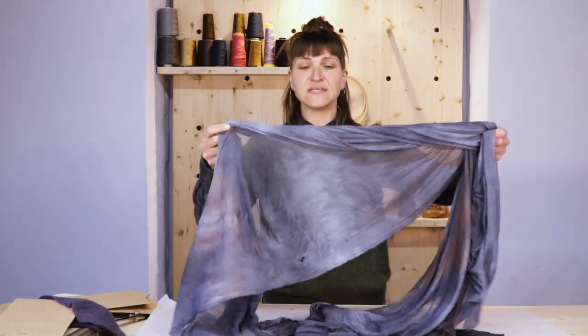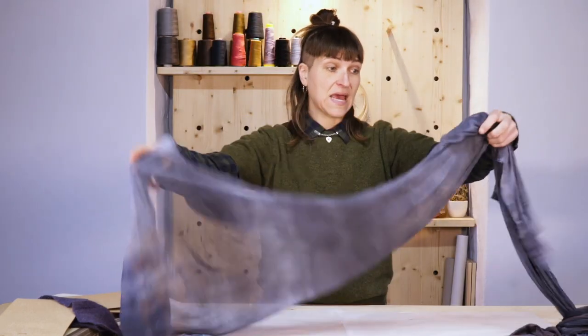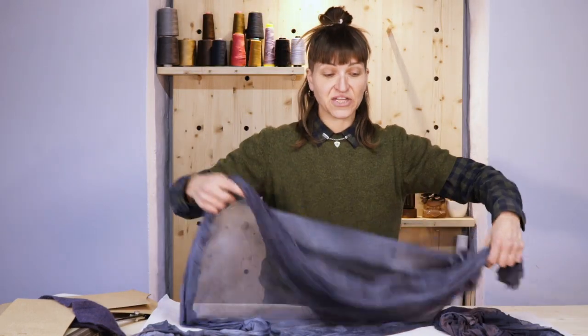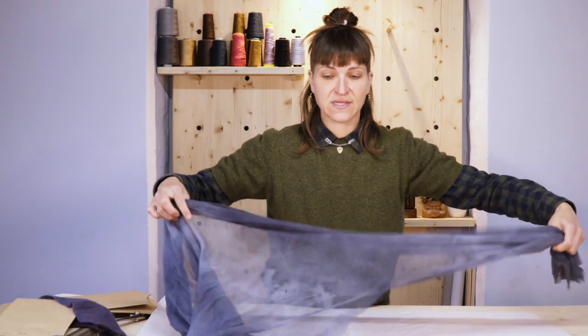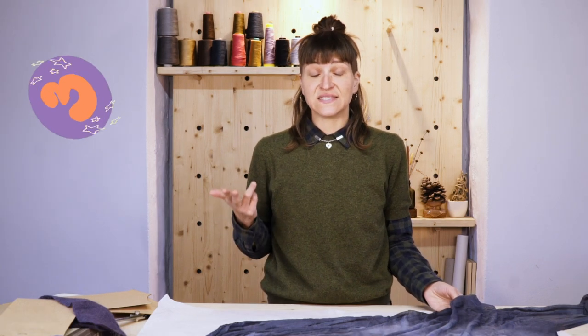We're gonna lay out our fabric. This is a silk mesh and I hand dyed it to match my sweater knit. What I'm gonna do is I'm gonna make sure that I'm cutting all of my pieces right side up. That is technically tip number three.